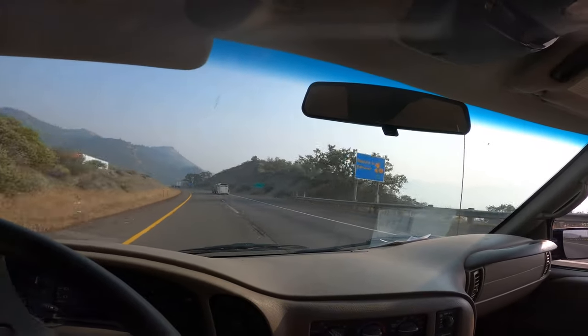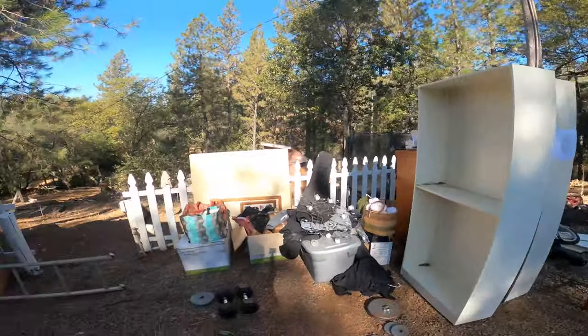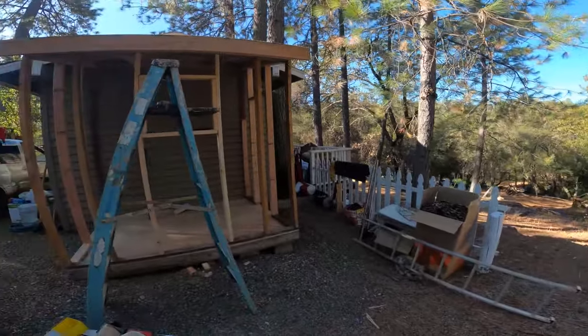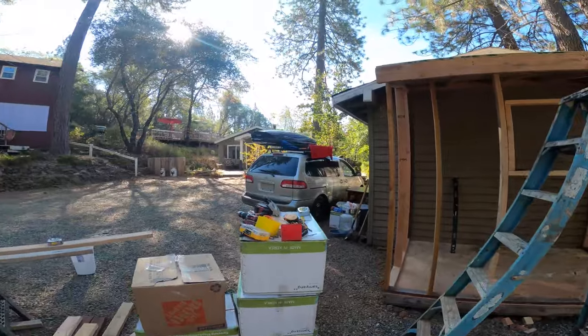Welcome to California! Finally made it out to Cali. All my stuff is kind of just out in the yard — we're building this little storage shed. Here's the property.